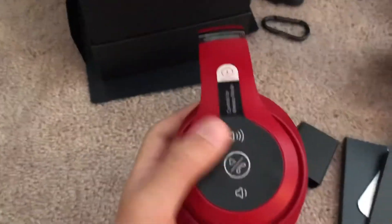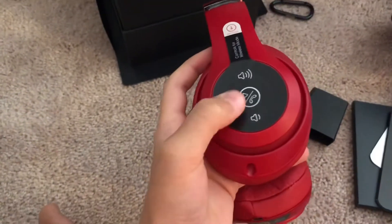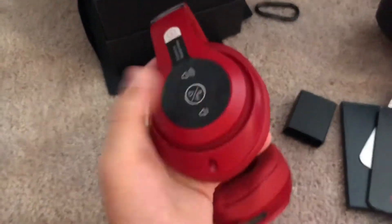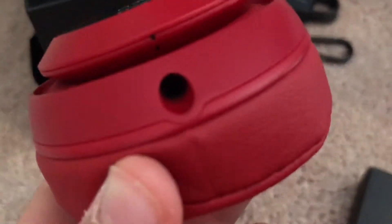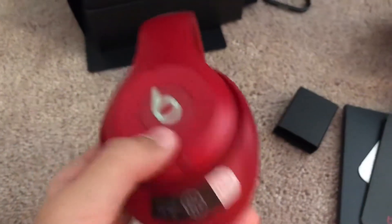Let's check out the actual controls. I'm guessing this button is for volume up and volume down. This one is to play, pause, and answer calls. There's the port to plug them in if you're not using them wirelessly. This side is where you charge them, and I think that's the power button.